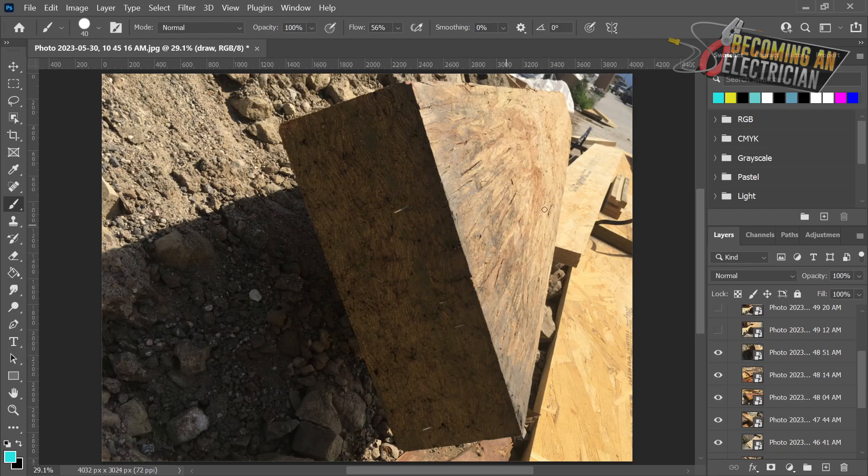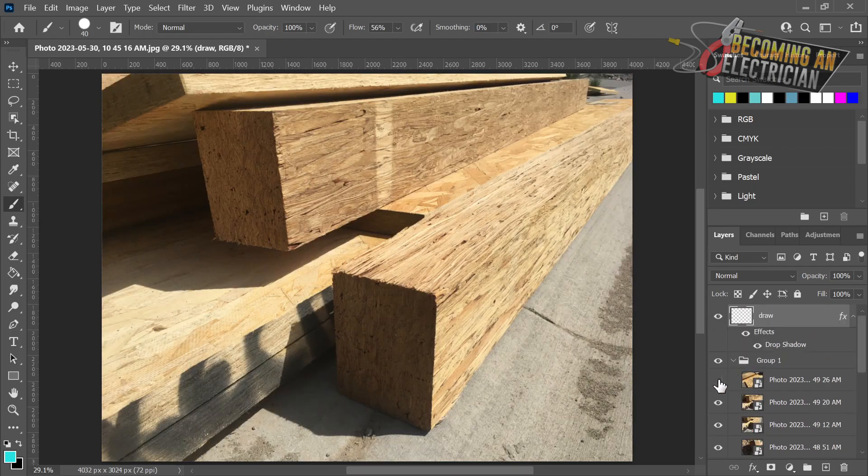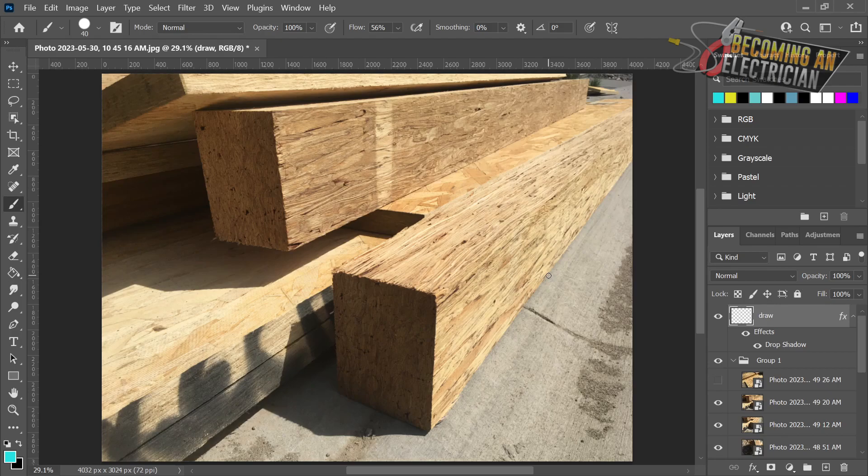Here's an example of a huge beam - this thing is massive. I was actually on a bike ride today and there's lots of construction going on, so I took some pictures and wanted to make a video on this, because as an electrician it's all about knowing where you're allowed to drill and what you're allowed to drill through. All of these are beams - beam, beam, beam - and this is a beam up here as well. As an electrician it's just better to avoid them and run your wire through a safer way.